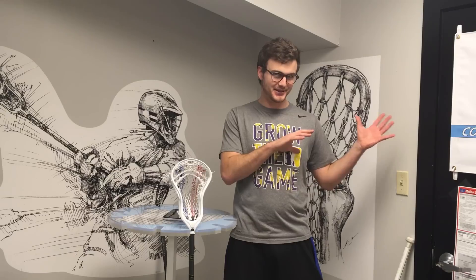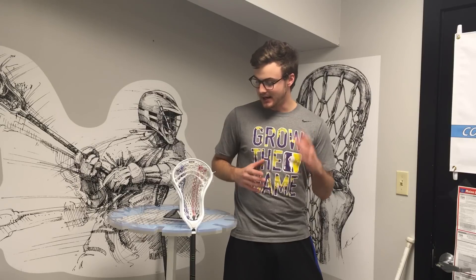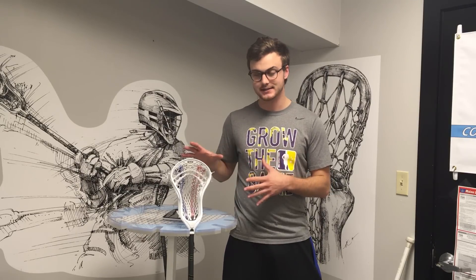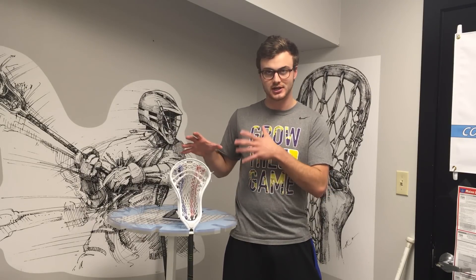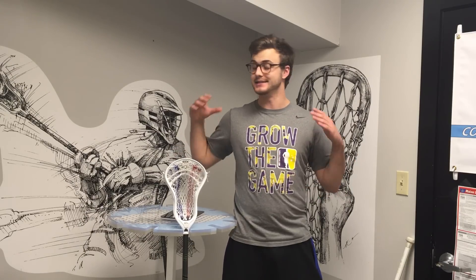In the past there's kind of been this perception that I've been a little bit angsty regarding the STX brand. Honestly, what had frustrated me about past head designs is I knew they had so much engineering potential — if they could just put all the different aspects together into one head, I knew they would knock it out of the park. And the Stallion 700 follows up the new Hammer 500 head and really just nails it.